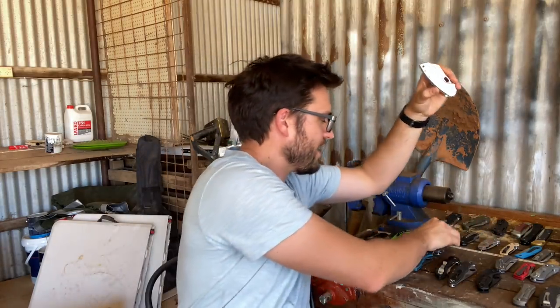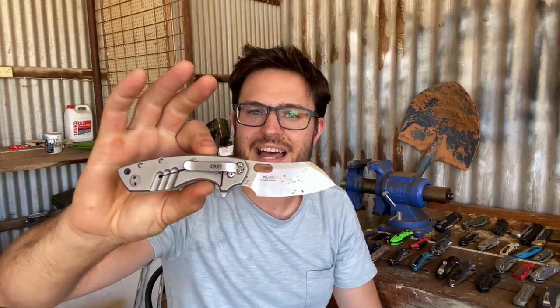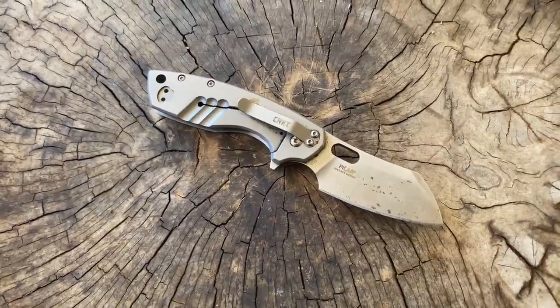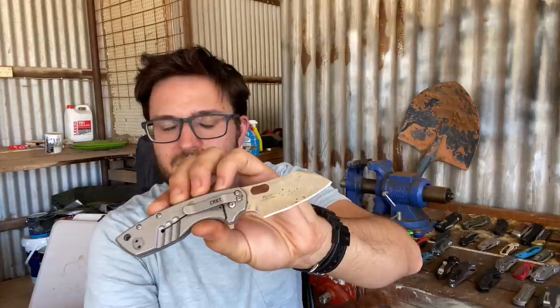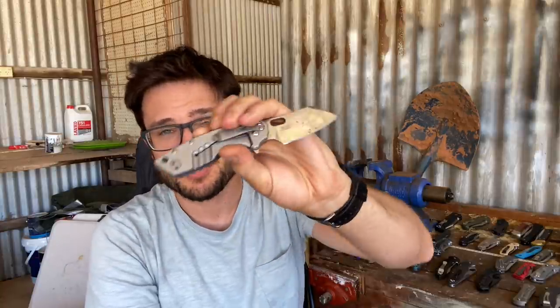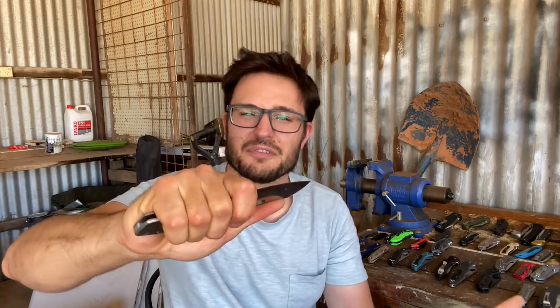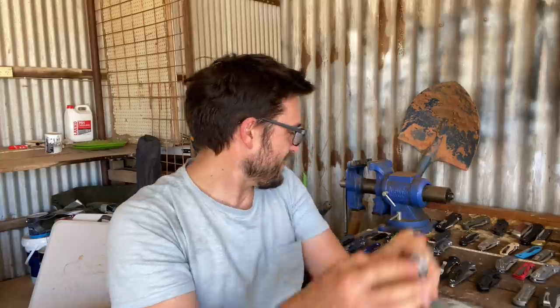Lastly, the CRKT Large Pilar — the Pilarge. This is in 8Cr14 MOV steel. It's rusted like crazy, and all these knives are kept in the same conditions. You notice that's rusted more than the D2 stuff — so that's why I initially thought this was D2, but it's 8Cr14. The rest of the knife is fine — it's actually a really good design. I like the flipper. I think I like the original Pilar a bit better though. Overall it's a fine usable knife, and another kind of great gift knife for someone you care enough about to buy a knife but not drop a huge amount of money.